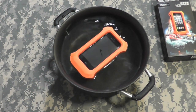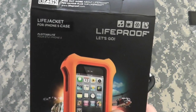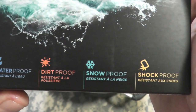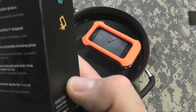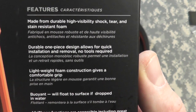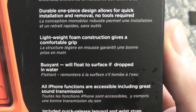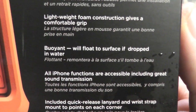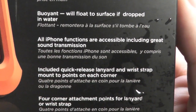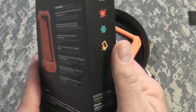Good thing to have. So there you have it — the LifeProof Life Jacket for the iPhone 5. It is also available for the 4 and the 4S. Down here it says it's shock-proof, snow-proof, dirt-proof, and waterproof. Here's some stuff on the back: made from durable high-visibility shock, tear, and stain-resistant foam. Durable one-piece design allows for quick installation and removal — no tools. Lightweight foam construction gives a comfortable grip. Buoyant — will float to surface if dropped in water. All iPhone functions are accessible, including great sound transmission. Includes quick-release lanyard and wrist strap with mounting points on each corner — four corner attachment points for lanyard or wrist strap. We saw that.